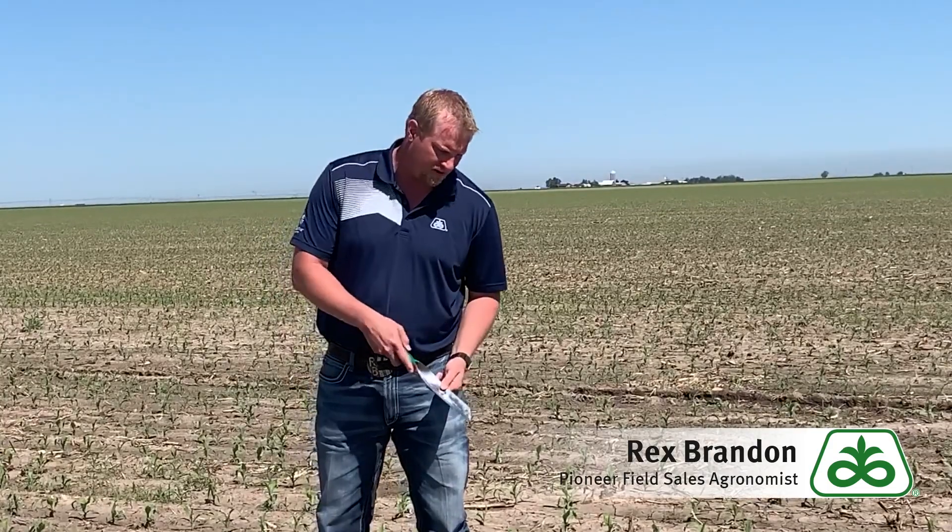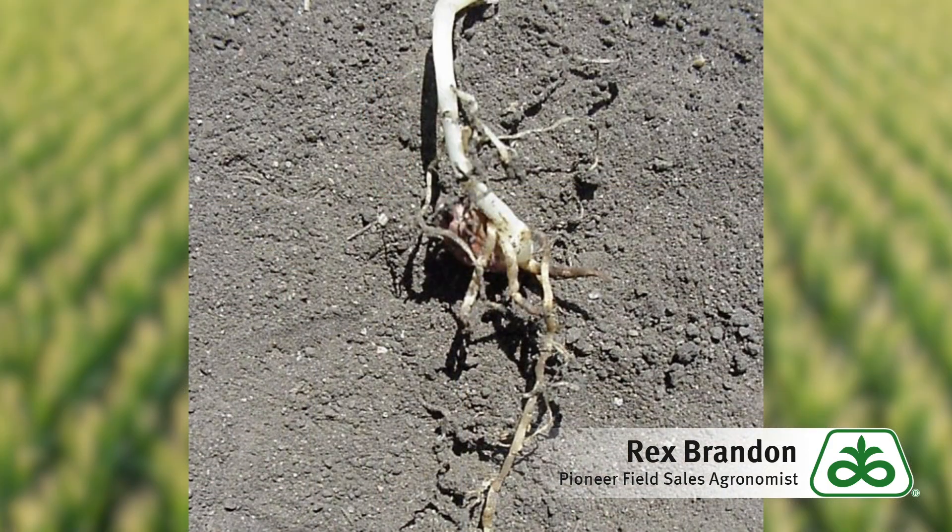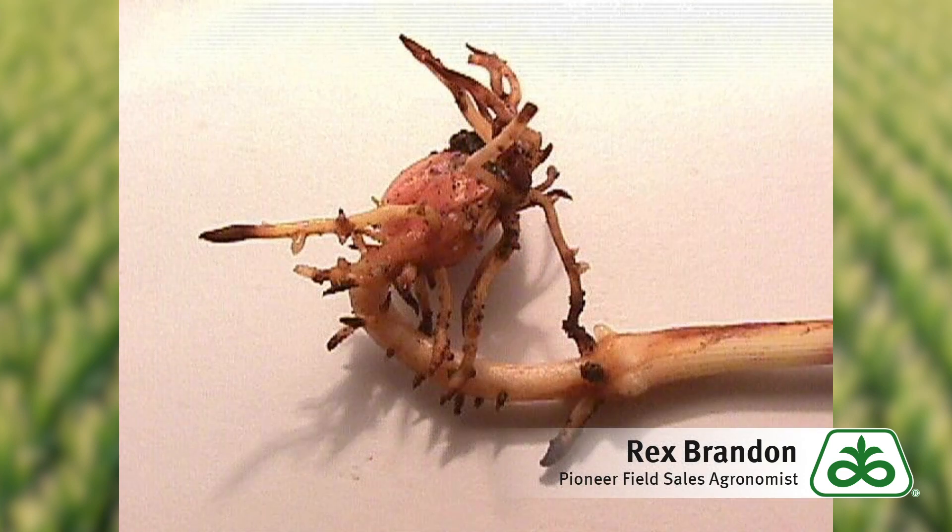If we address our herbicide program, we'll know whether or not that could be a factor. Next option to look at is going to be our fertilizer. Did we strip-till anhydrous in here? Is that burning our roots down there? What about our starter program — was it high in salt? Is that hurting us? These are questions you might need to ask your grower.